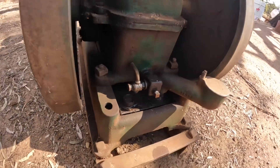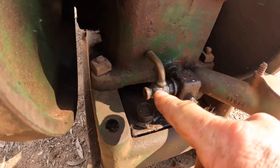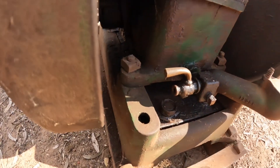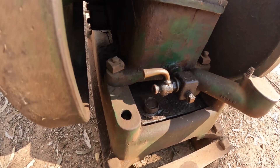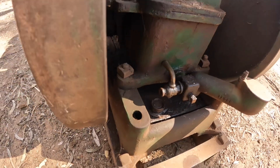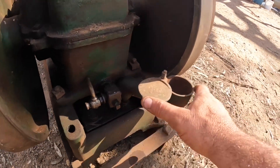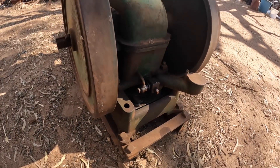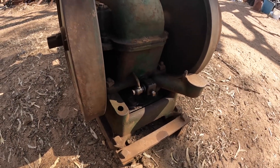Just before we do that - the way of checking the oil on this is also rather unusual. This is your drain bung here, and this little tap is your level tap. You turn it on and you should get a little bit of oil trickling out - this is low on oil so I'll have to fill it up until some runs out, then turn the tap off. This is your filler for the petrol tank. I'll be really surprised if the petrol tank still holds petrol because it was paper thin last time I had this running.